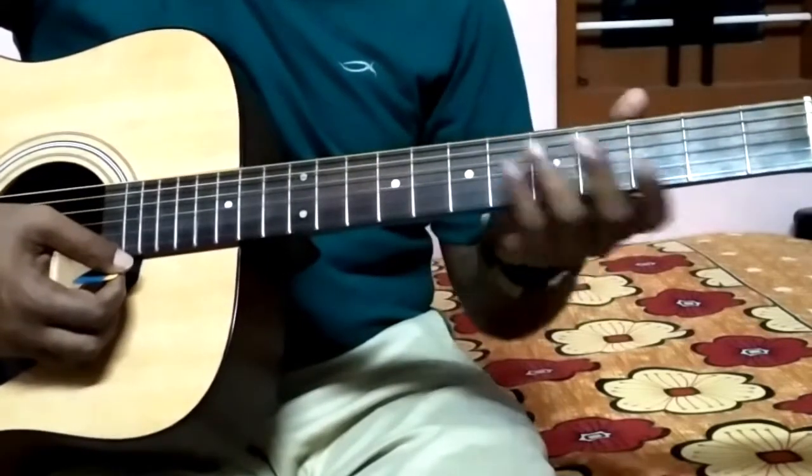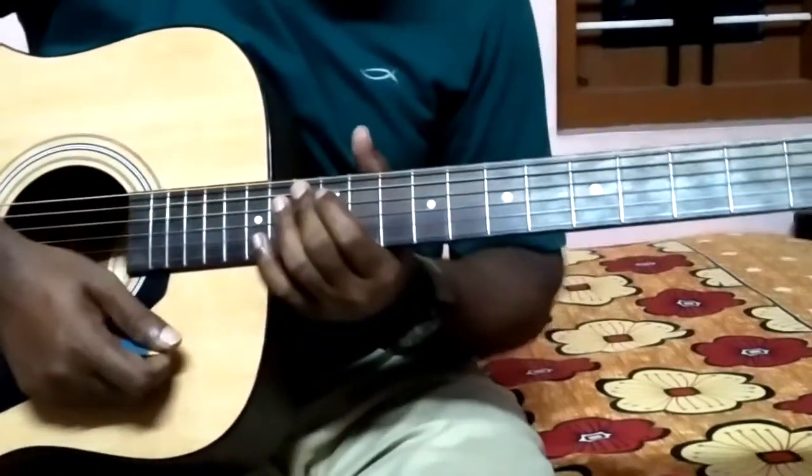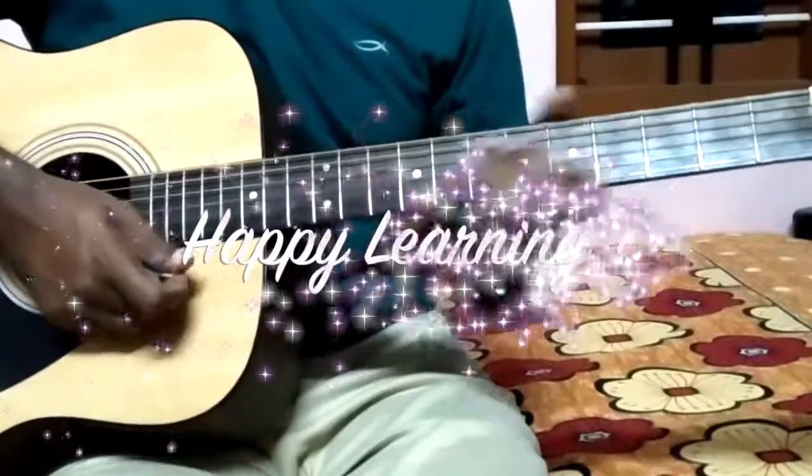All the notes have been displayed on the screen itself. I hope you can follow these notes and can play this song on your guitar. Thank you.